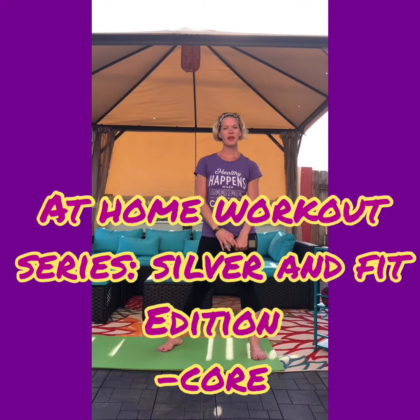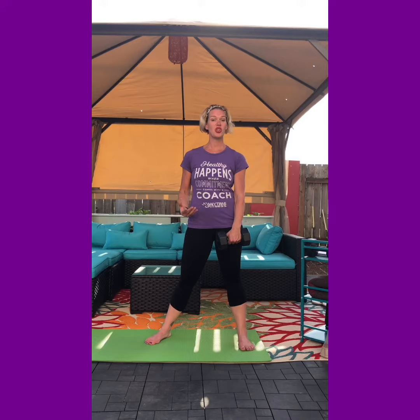Hey everyone, it's coach Christine and welcome to our at-home workout series, our Silver and Fit edition. Today we are gonna be working on those tummies, so let's get ready to tighten the core. This will all be done in a standing position today, so have a chair or countertop nearby for balance should you feel like you need it.